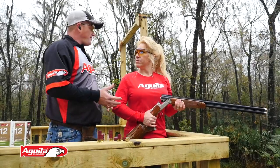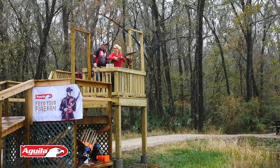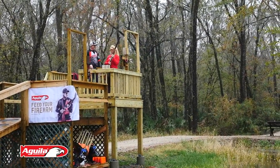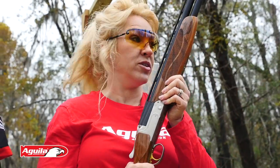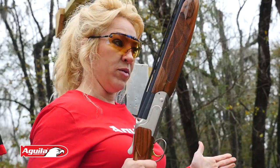So why don't you go ahead and try. Pull. Great shot. That has a lot more range of motion — the ability to swing your firearm is so important when you have an open stance like that.